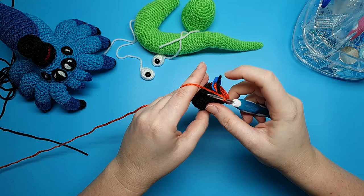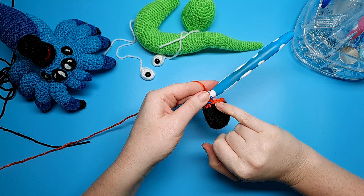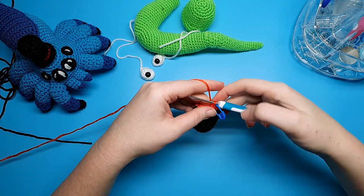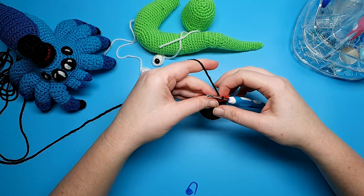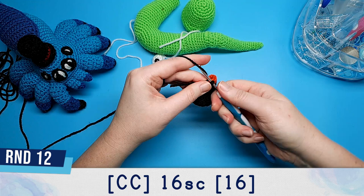Round 11, still in our new color, is going to be 16 single crochet. When we get to the end of this round we're going to be switching back to the black. So in our final stitch — single crochet number 16 — we're going to be swapping colors again like we did previously. For round 12, we're going to be swapping back to our black yarn and we're going to be doing 16 single crochet. I'm going to be crocheting over my two ends here so I don't have to worry about weaving them in later.